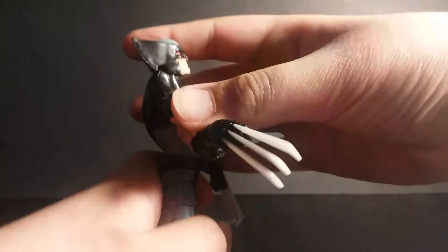His shoulders move back and forth. He has a bicep swivel, double jointed elbows, and the wrist moves side to side. He has an ab crunch — you can go that far back and that far forward — and a waist swivel.